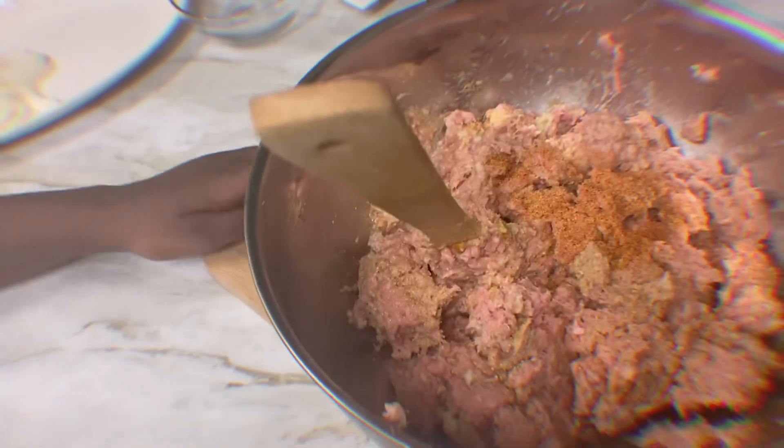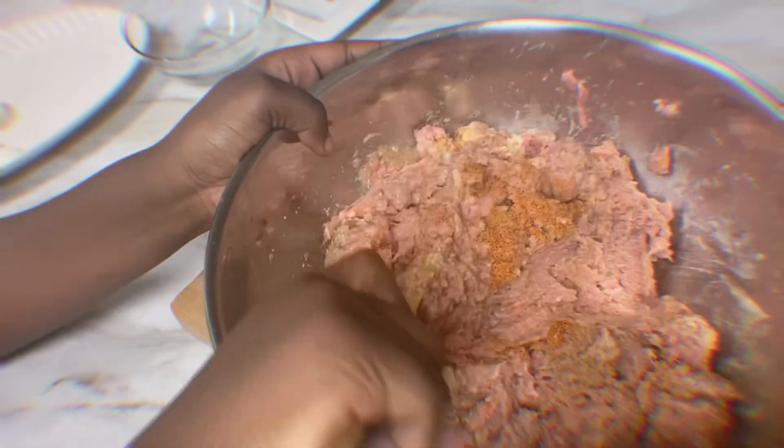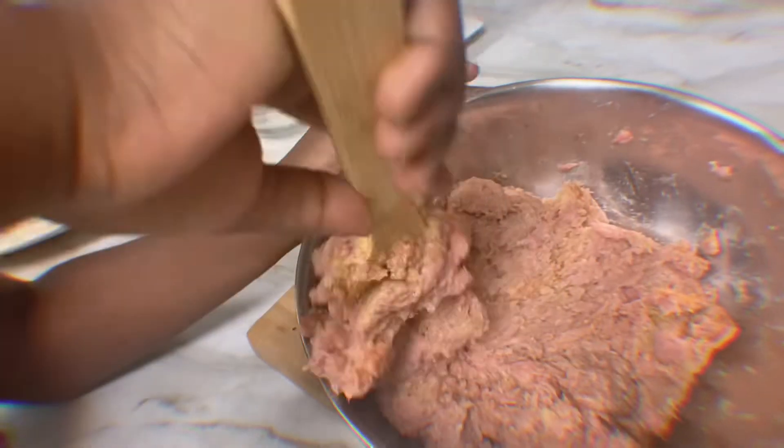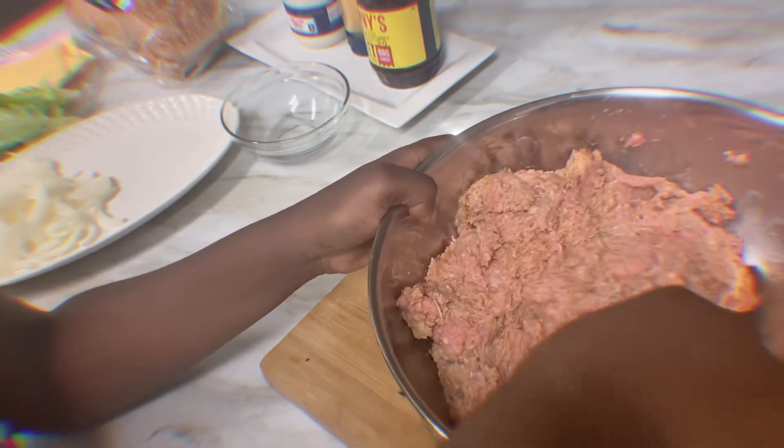I'm mixing it, but I want to tell you why I added the bread with the milk. I added the bread with the milk to make the meat not fall apart and to make it stick together, because you don't want the meat to fall apart. That's exactly why I added the bread mixed up with the milk.